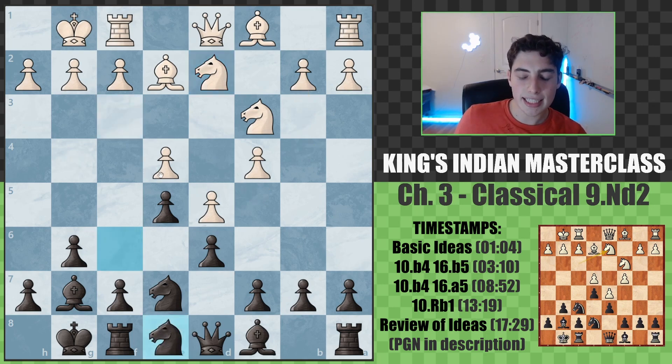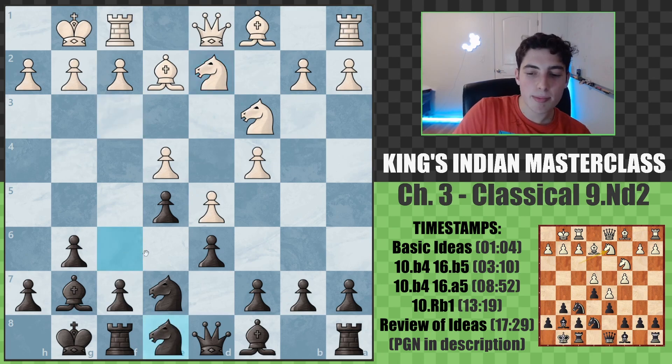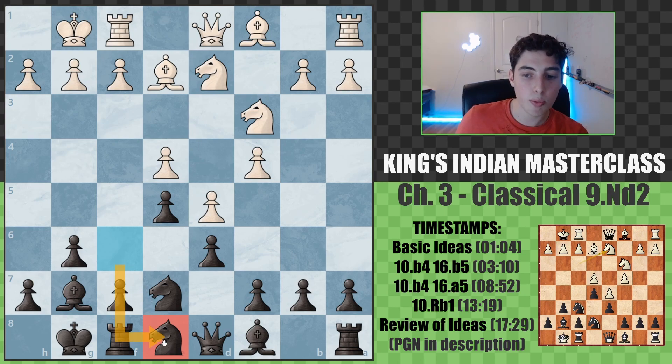In this position, we're going to play knight e8. You can also go knight d7, and these will likely transpose because the next moves are f5 and knight f6. I'm recommending knight e8 simply because the most illustrative games in my database were played with knight e8. Knight d7 is very similar and practically no distinction, because again, it's going to transpose.